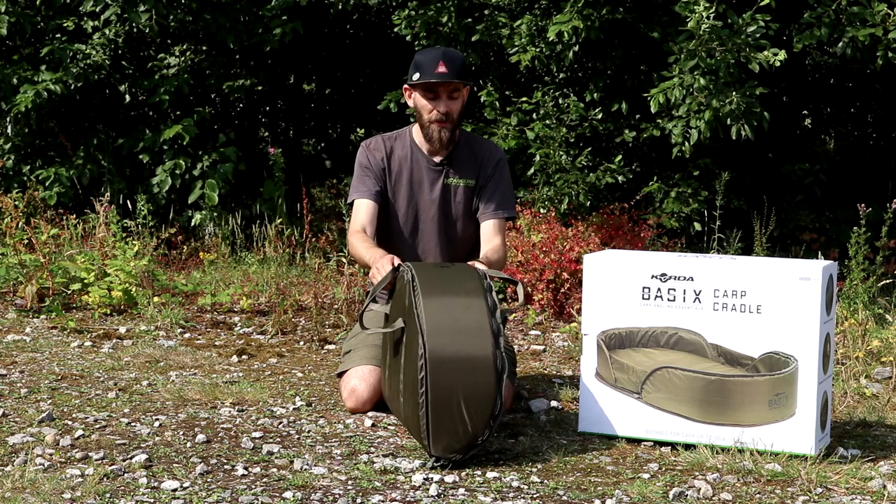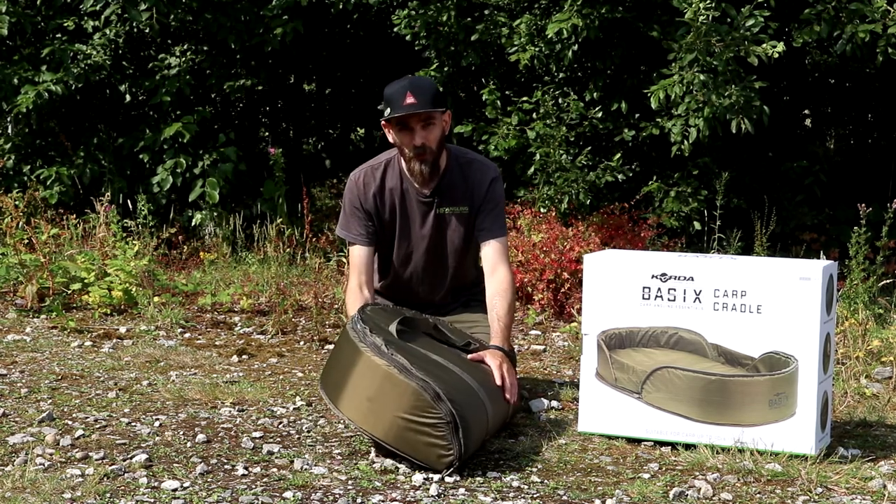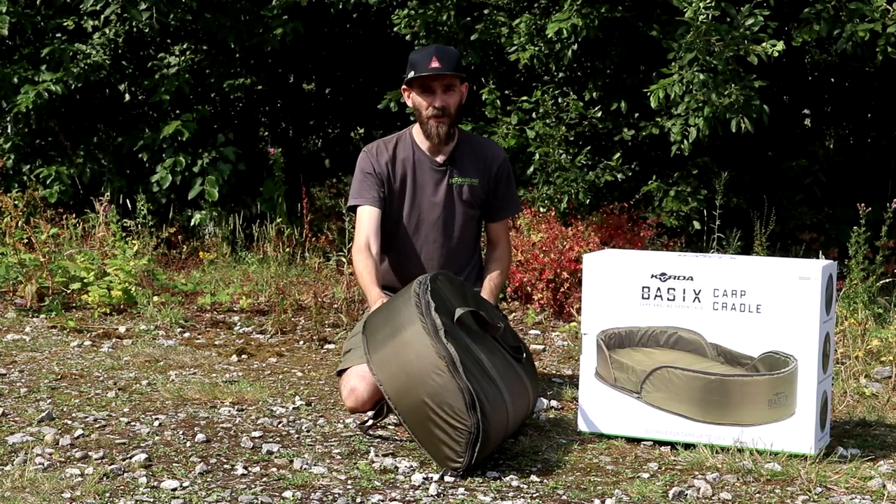Likewise if you're a new angler, it's nice and small, packs down really easily, and it'd probably work quite well as something nice and light to sit on as well.